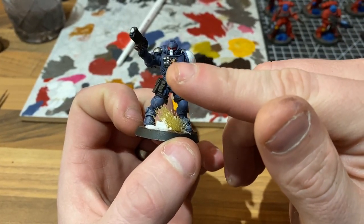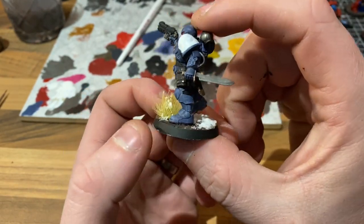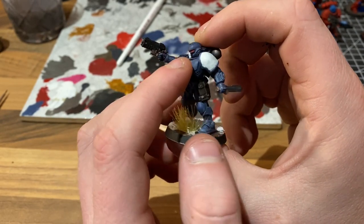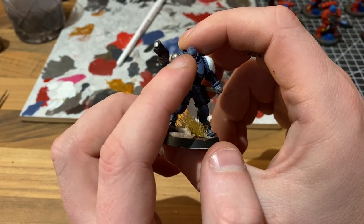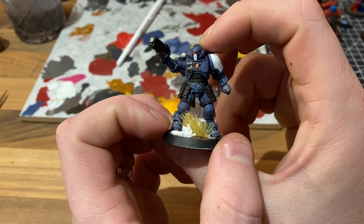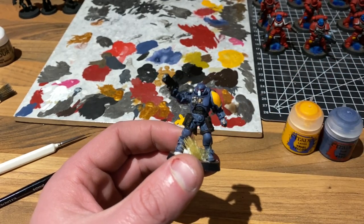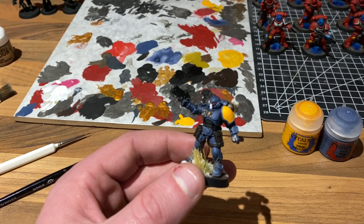We have dropped in the off-white on the shoulder and the face mask, and dropped some Mephiston Red into the eye sockets. We're going to wash the face mask with Reikland Flesh Shade after we've done the yellow on the shoulder pad — we'll wash the yellow shoulder pad with Reikland Flesh Shade as well, and put a crimson wash into the eye sockets. So we're blocking in the shoulder in yellow now, and then we'll wash it with Reikland Flesh Shade and drop some Carroburg Crimson into the eye sockets.